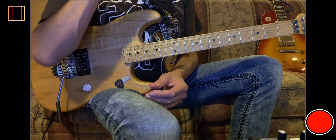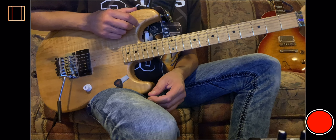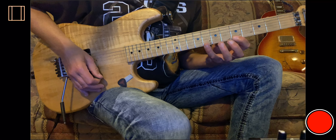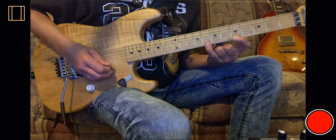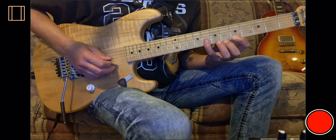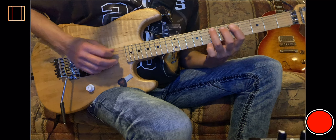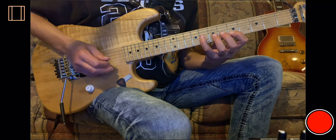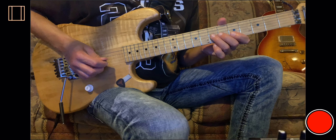Okay ladies and germs, I'm back at it again with the 90 second guitar lesson as promised. We're working out of the Dorian flat 5 scale, which was kind of built off the minor pentatonic. Here it is in A — and now I'm gonna add the flat 5 in.